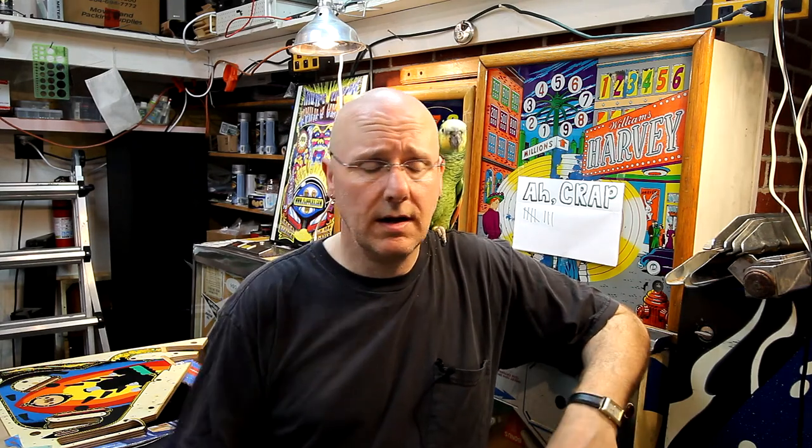Parrots are super sensitive to particular paint fumes, and even Teflon pans and things like that. If you burn something in a Teflon pan, your bird's going to feel it and they die. So I have to build a spray booth outside. I'm going to build this modular thing that I can set up and break down, because I'll probably end up having to use this automotive clear more in the future. So that's going to set me back on this machine — I have to figure out how I'm going to do that, build it, set it up, and then I do want to do a few tests with this clear before I commit it to the playfield.